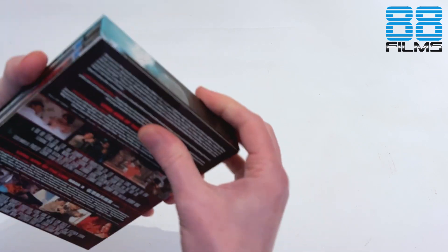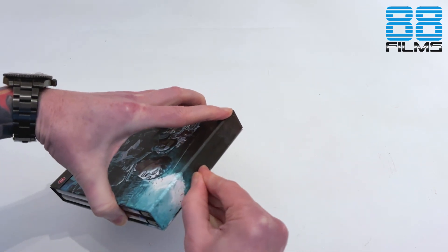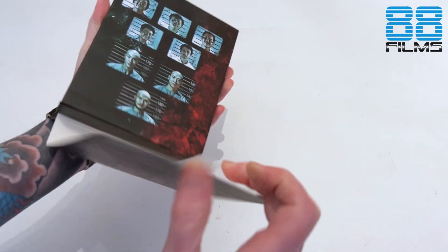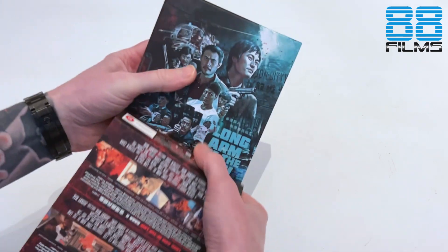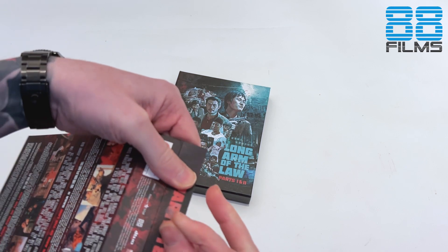I have not seen these movies in the longest time — I think since back in the VHS days — and I don't actually think I've seen every installment. I'm a bit hazy on what I have seen. Definitely seen the first part but I can't remember if I've seen two or if I jumped to three.